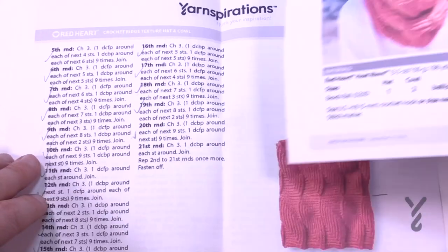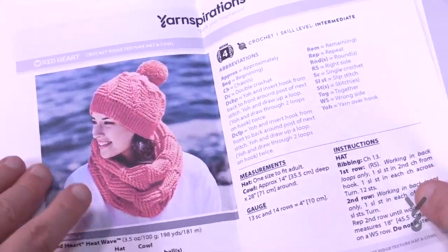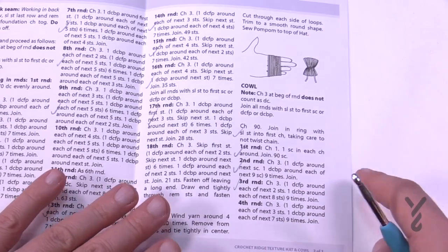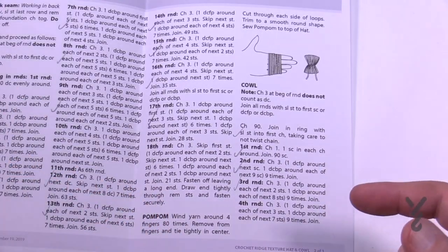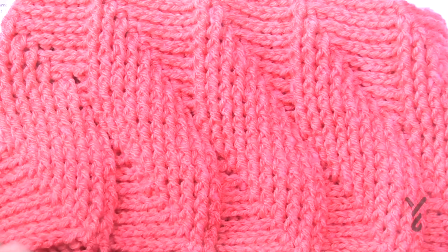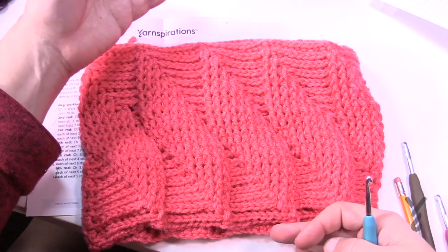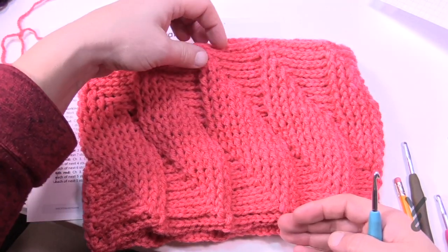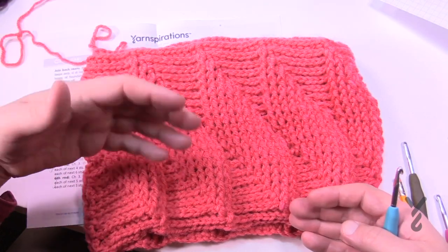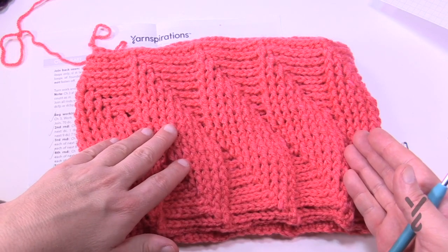The cowl starts on page number two of the pattern. I'm going to show you half of the sample — so this is half the height and then it repeats itself. I'm at row number 21 and then it says to repeat a set amount of rows all the way back to 21. So it's actually two layers of this.